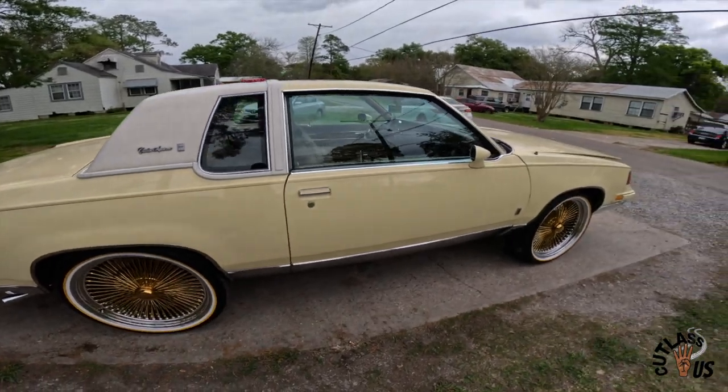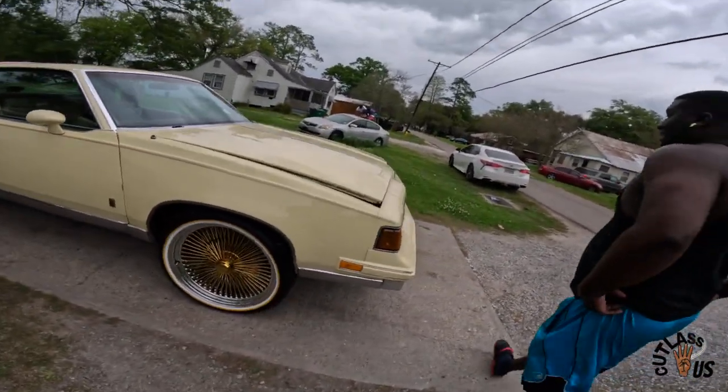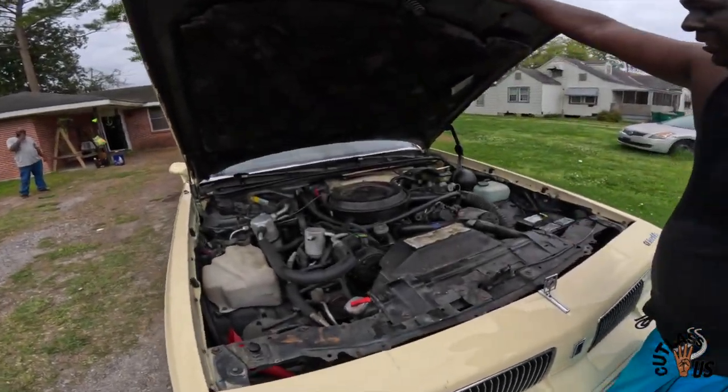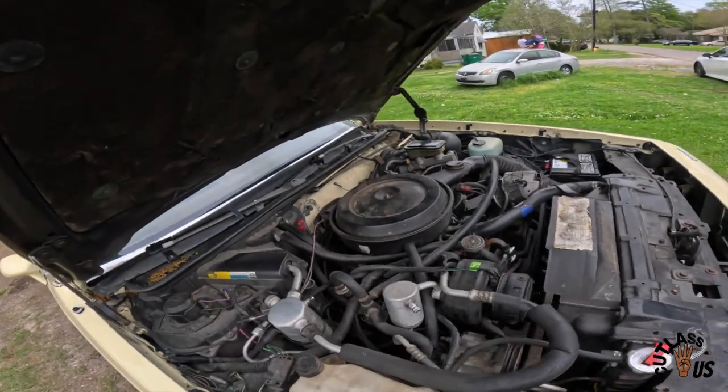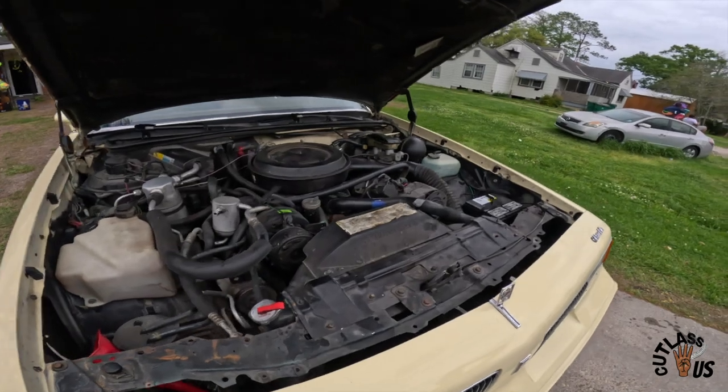We about to check up under the hood. Let me see up under that hood, man. Is it OG or what you got? I ain't touched nothing. Oh yeah, OG vibe. One thing I be telling all my subscribers — I like it OG because you got room to play.